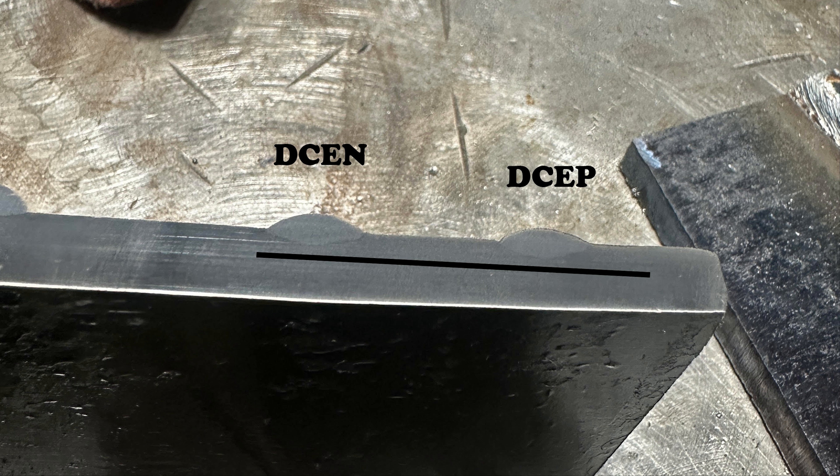We covered a ton of polarity with stick welding, TIG welding, and MIG welding in the previous video. I had an immense amount of comments — really good ones, some disagreements — and I thought I was selling that video a little short. I didn't do a cut and etch, and I made statements such as DCEN with stick has less penetration than DCEP. Some of you disagree, and I'm going to prove today that that is the case, and also explain why.